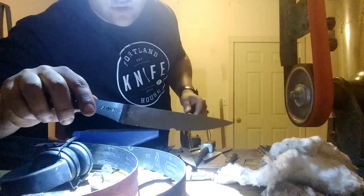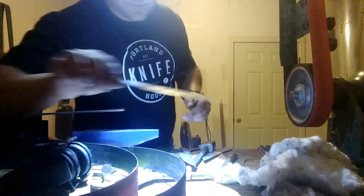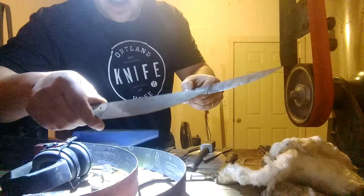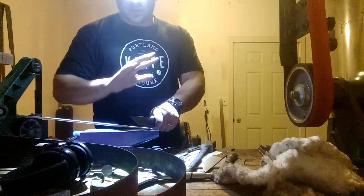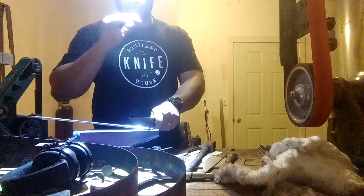These ones right here are at about nine to ten thousandths behind the edge with a 15 degree per side. This other one is also 15 degrees per side but 20 thousandths behind that shoulder, while this one is nine thousandths — half of that. These are all part of the same batch, all heat treated the same, all got the cold sub-zero treatment.